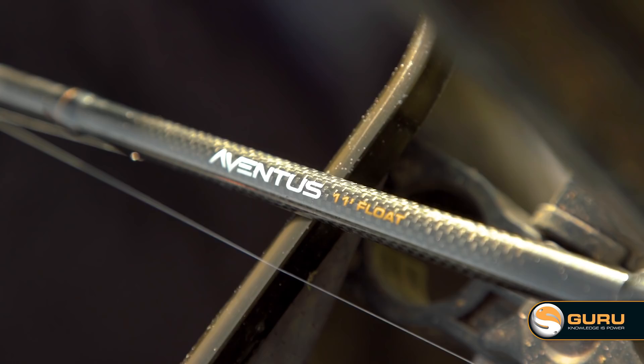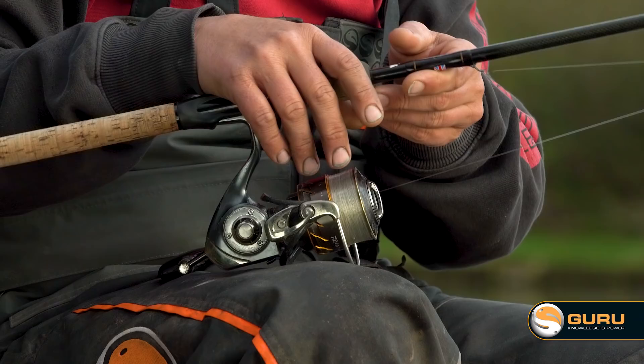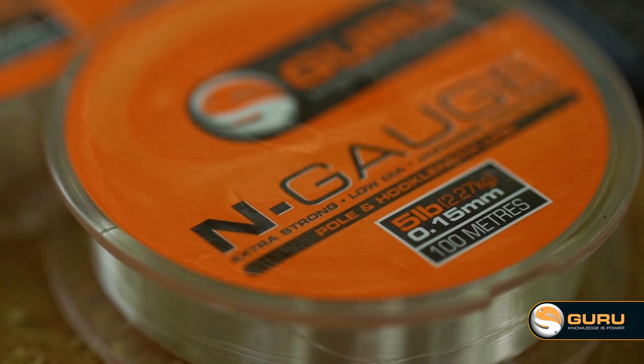Talking through our setup for today — starting off with rod choice. An 11-foot rod is perfect for here. It's really, really shallow, sort of three to three and a half foot deep. If it was a bit deeper, six or seven foot, that's when I'd look to use the 12-foot. Reel choice, nice and simple — a 3,000 certay. Reel line is really important for your winter waggler fishing: 0.15 N-gauge, marketed as a pole line but brilliant on your reels. So easy to sink and really nice to fish with.